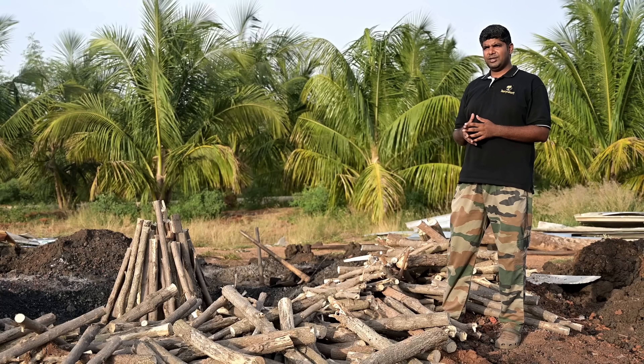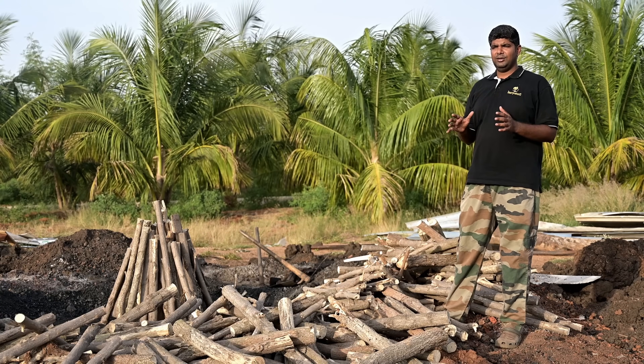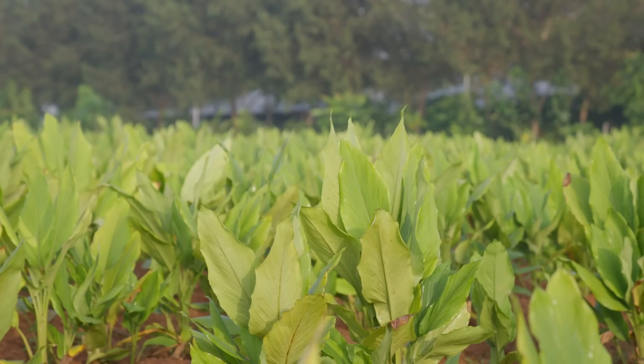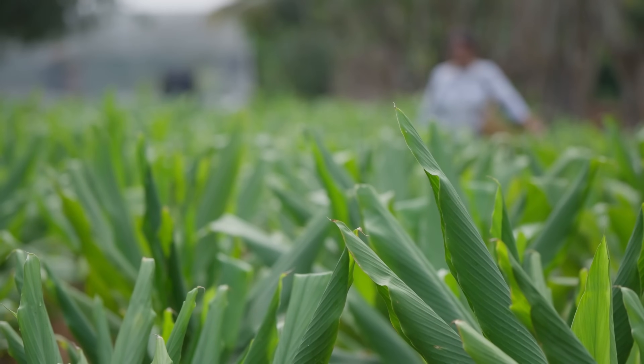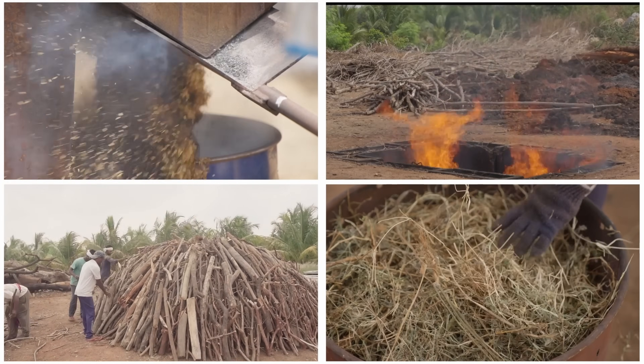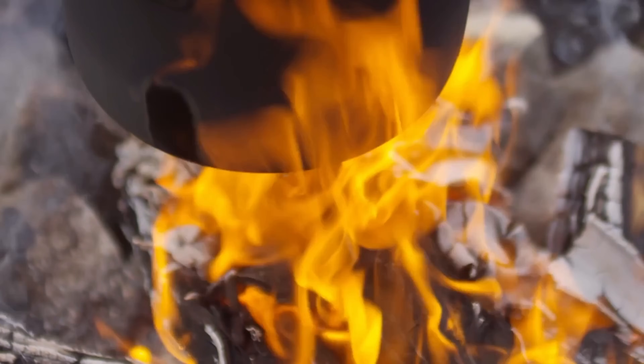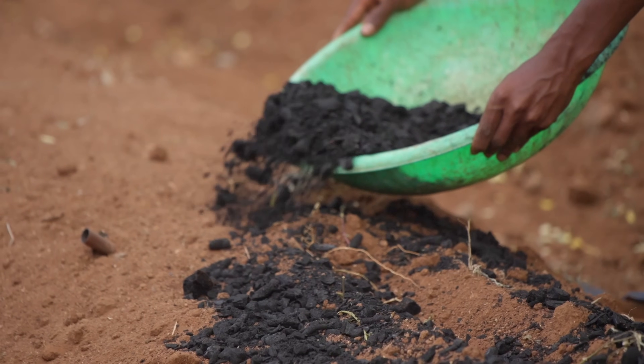We started this activated biochar method and now we have complete growth of plants in uniformity and the quality of plants is very good here. Preparing biocharcoal is a very ancient method — what was used for cooking once upon a time is now being used for farming.